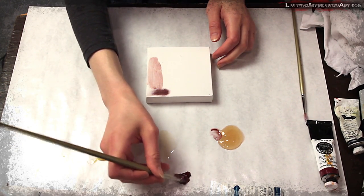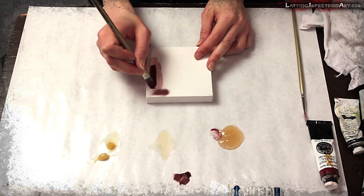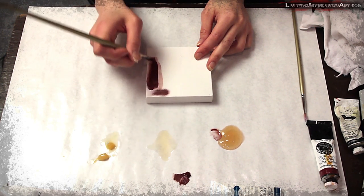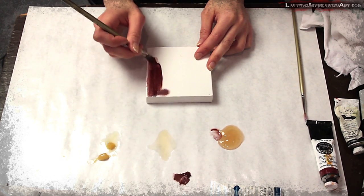You could do more paint and less medium and get a nice thick coverage like that. That really just helps it push along.